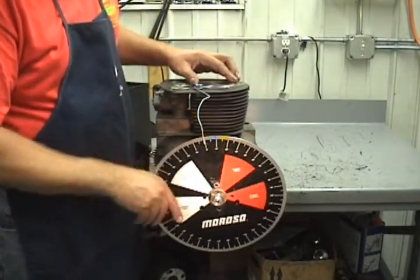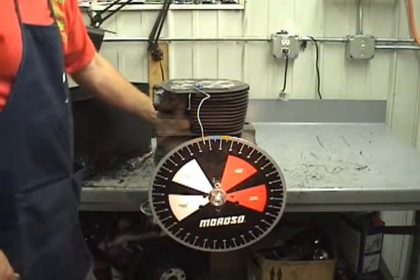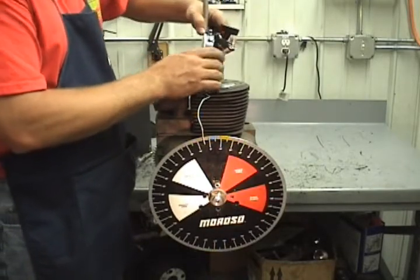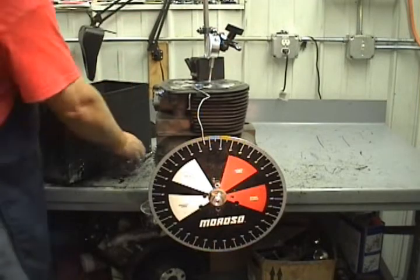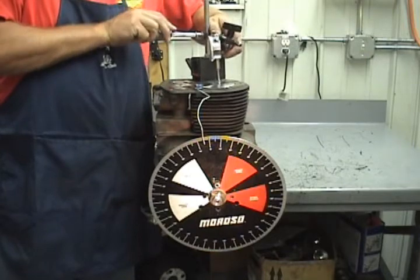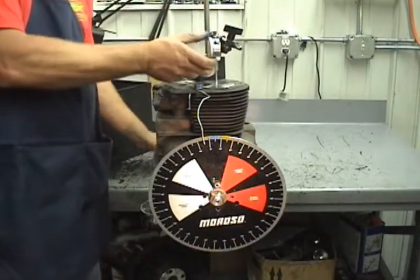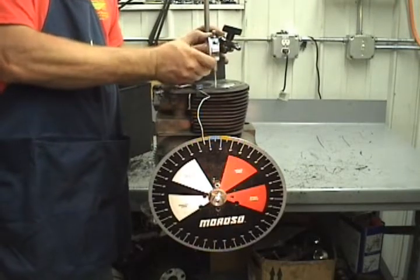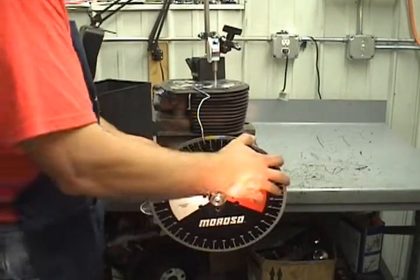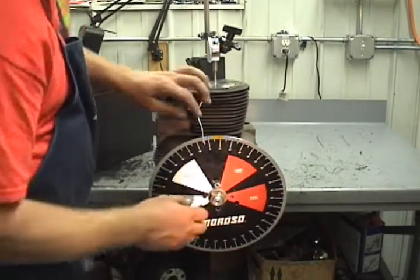Drop the piston in there — this piston should come flush up, which it does. Now we're going to put the dial indicator on, sitting right on top of the block, with a little tension on it. We're going to find top dead center by turning this to zero, going on each side of top dead center to find where top dead center is. There's the highest spot.